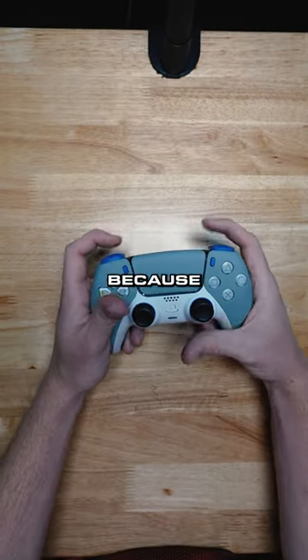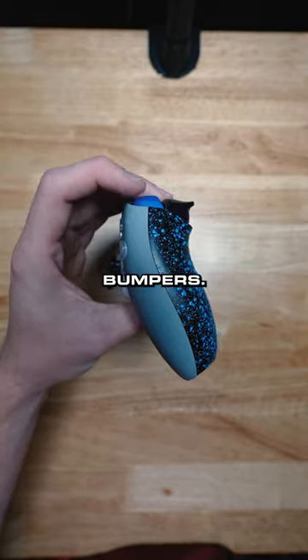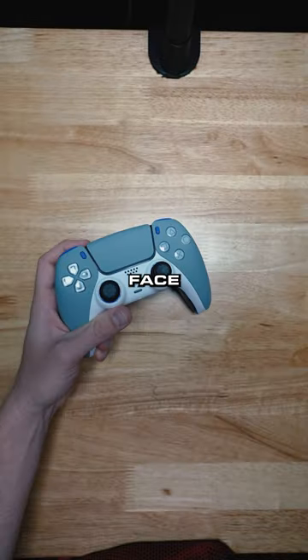You can remap these back buttons to any button you want because he did get remap. He got mouse click triggers, mouse click bumpers. Dale even got mouse click face buttons.